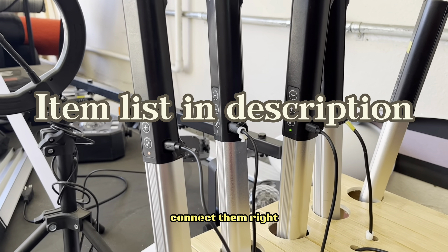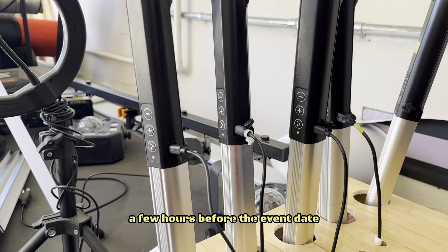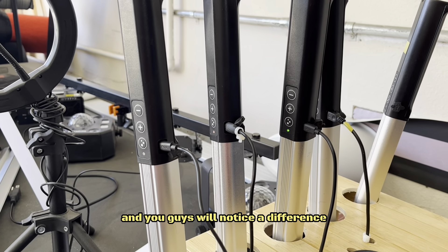So instead, connect them and have them fully charged a few hours before the event date, and you guys will notice a difference.